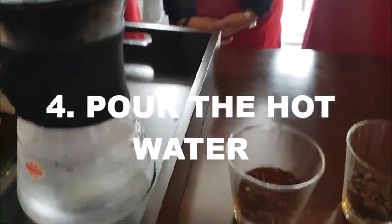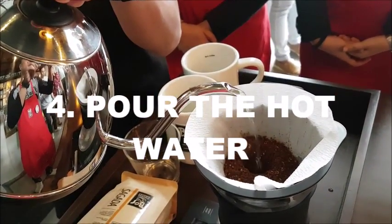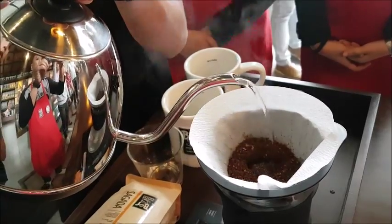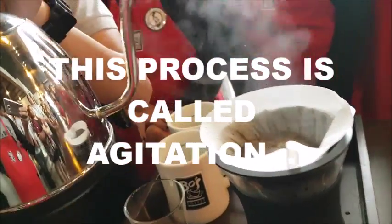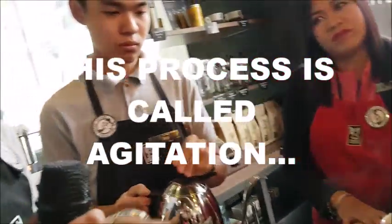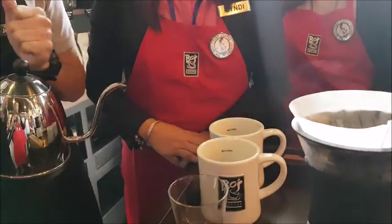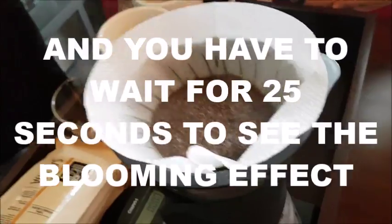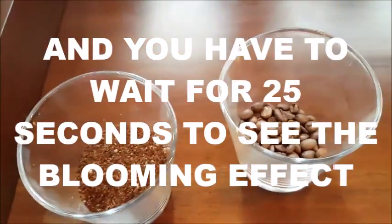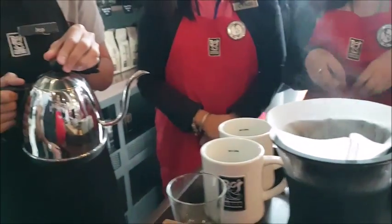Then we pour the hot water. This step is called Agitation — you have to distribute the water evenly so all the coffee grounds are saturated. Then you have to wait for 25 seconds before you continue to pour the hot water.